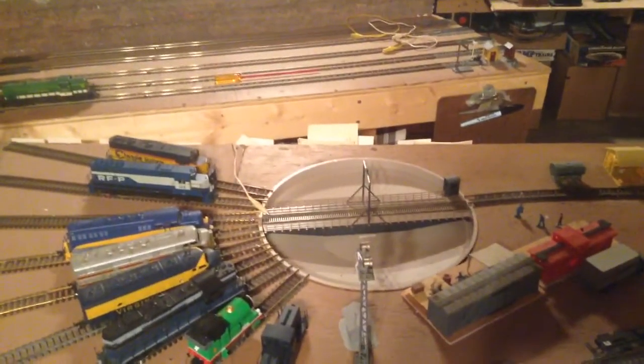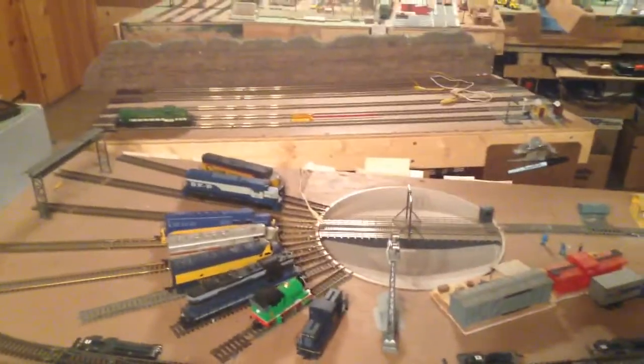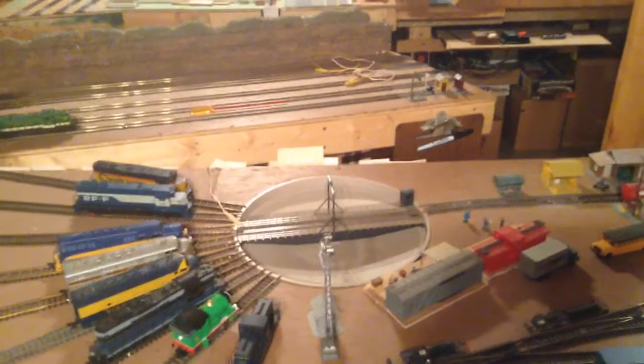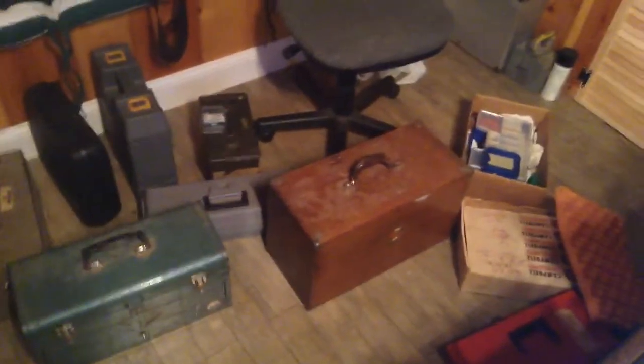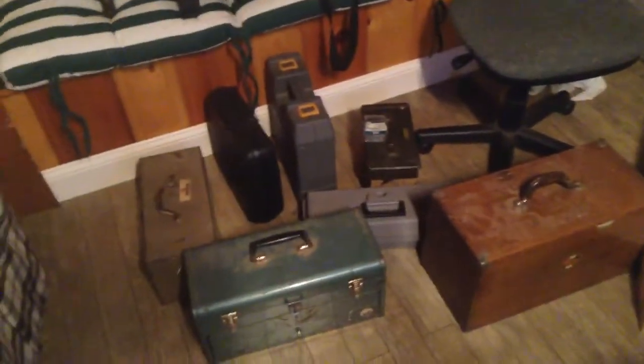Underneath that turntable there's a little box with two wipers. One's supposed to meet up with one rail, the other with the other. I have adjusted the living heck out of these things, and it was at a point where I had a dead spot — now it's not running at all. So, we're going to go ahead and crawl under the layout. To do that, you have to move a few things. Then I'm going to sit in my seat so that I'm not flat on my back.